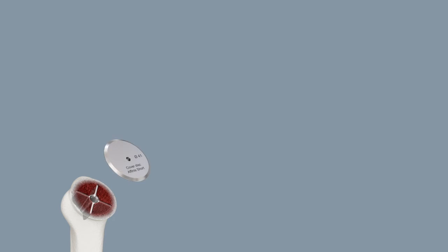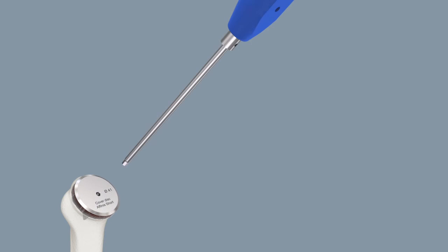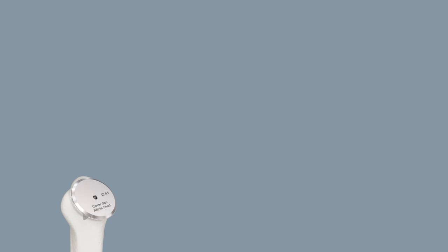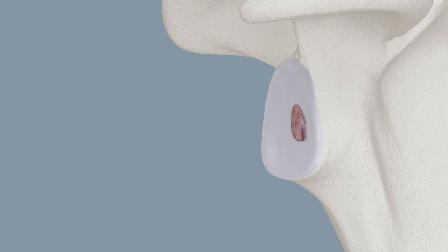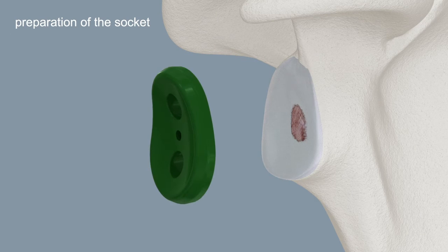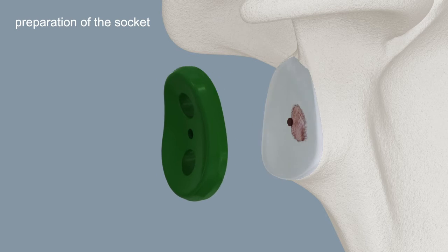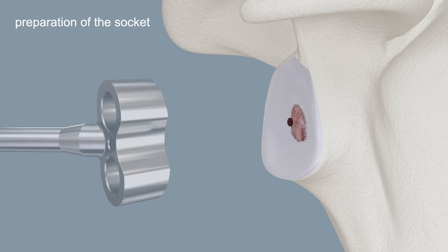Use an appropriately sized cover disc to protect the resection surface of the humerus. The size of the implant can be determined using the templates. The template is intended not for the correct orientation and insertion of the Kirschner wire, but for marking the entry point.